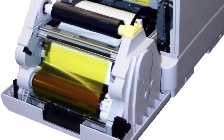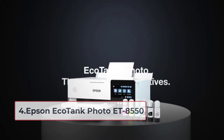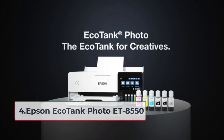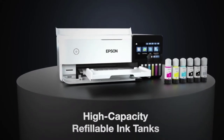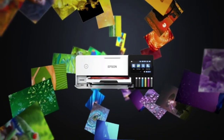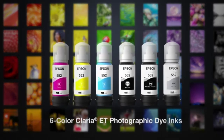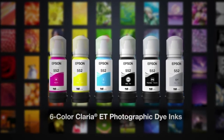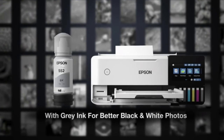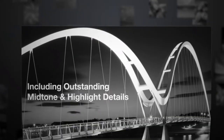At number four: the Epson EcoTank Photo ET-8550. If you're looking for a cheap, effective, and reliable photo printer to sublimate on shirts, the EcoTank Photo is the way to go. It's not the fastest printer, but it has the best value for money and works well for most people. With its six-color, cartridge-free Claria ET Premium ink system, the EcoTank Photo is great for printing photos and graphics, and can even print on cardstock up to 1.3 millimeters thick.